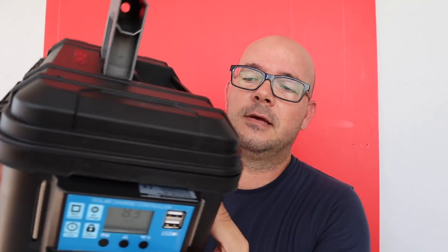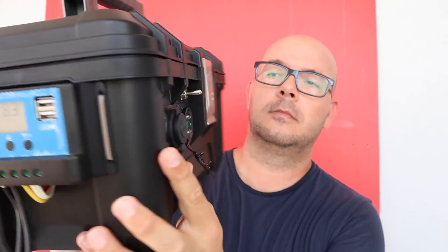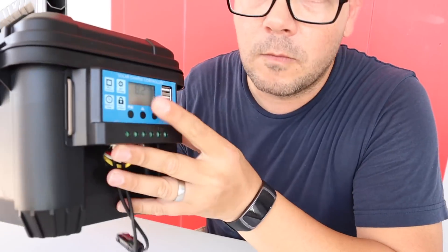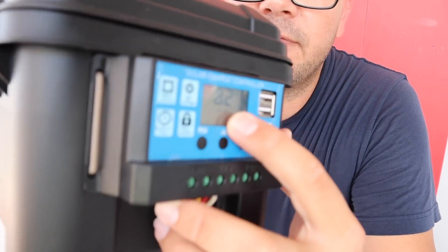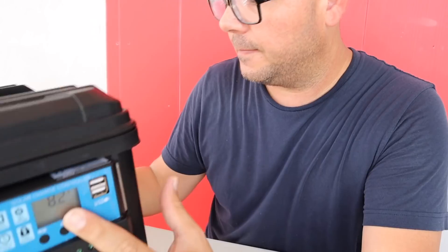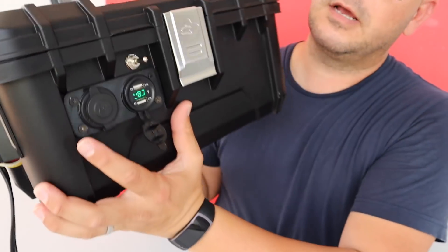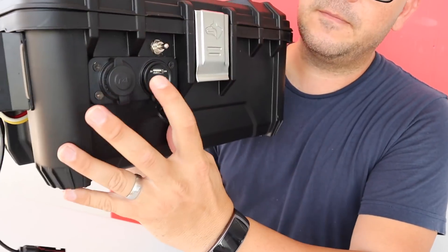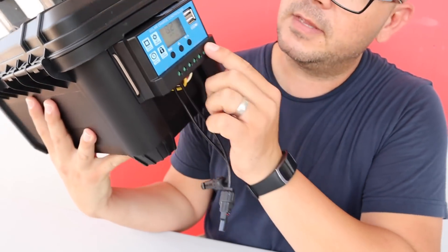So there you go guys, it's done — check it out. A solar generator using super caps and no batteries. We have a charge controller, and as you can see we have 8.2 volts on the caps. The cool thing is I can just switch it off and it disconnects everything, and if I switch it back on, that's it.